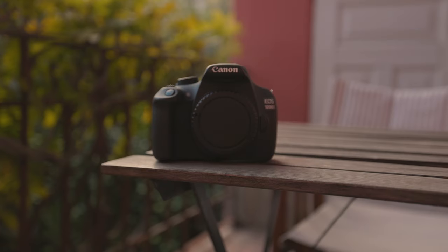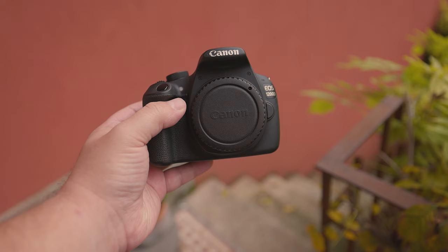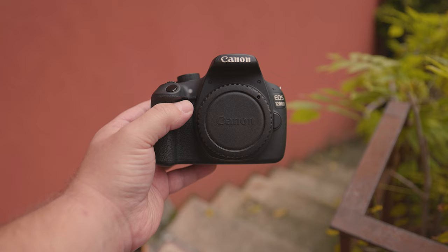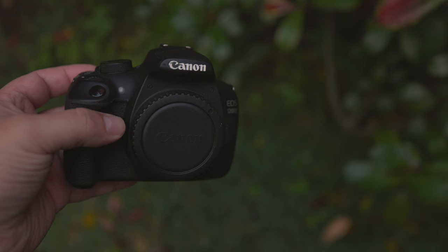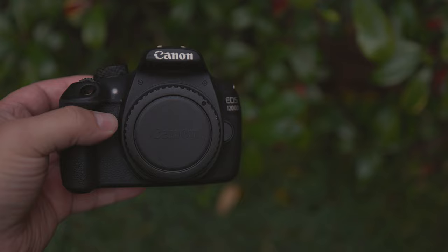So, you're just getting into photography, and you're considering upgrading from your smartphone to a DSLR. After looking around at options, you've decided that going second-hand and buying an older camera, like the Canon 1200D, also known as the Canon T5, would be preferable. In this review, we're going to go through what the Canon 1200D, released all the way back in February of 2014, can and can't do, and if it's a usable camera in late 2022 and beyond.